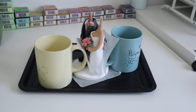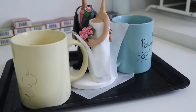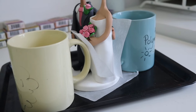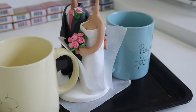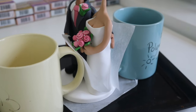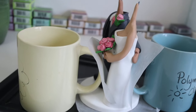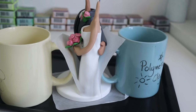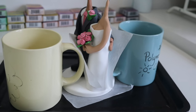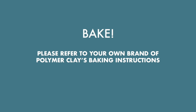I'm going to bake the topper for the second time, using mugs to offer just a teeny tiny bit of support. You'll see that the handle here is semi-supporting the bouquet in case it falls a little during baking. The mugs aren't actually touching the dress because I want to avoid any unwanted indentations. This is now off to the oven, and at this point you'll need to refer to your own brand's polymer clay baking instructions.